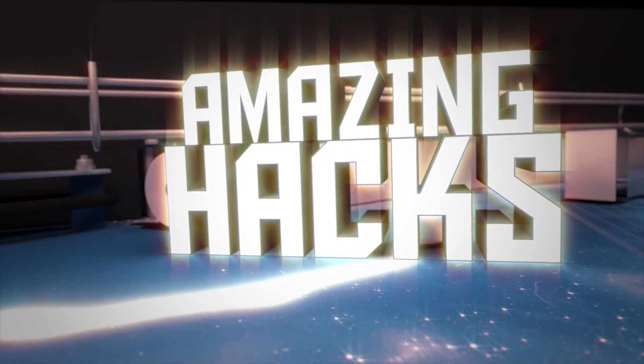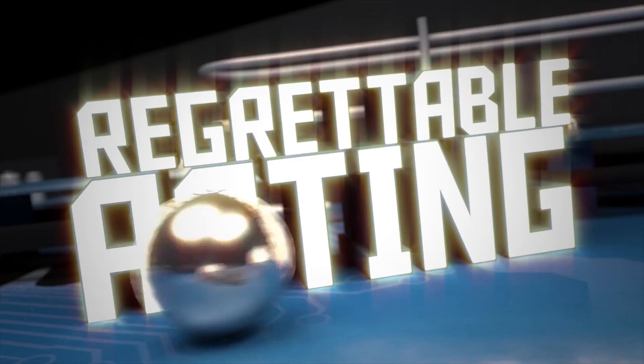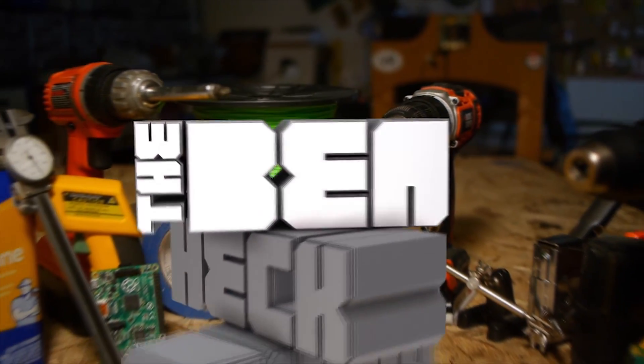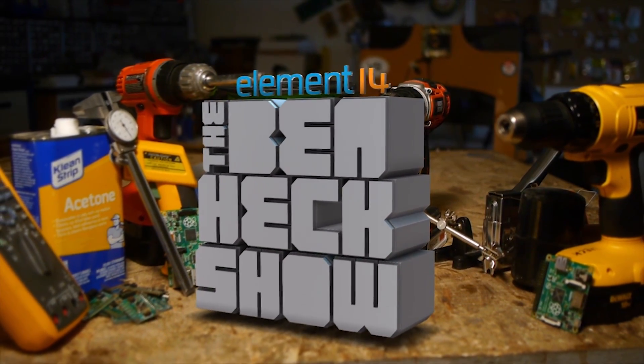Amazing hacks. How can we make this portable? Inspired designs. Regrettable acting. Each week, Element 14's The Ben Heck Show brings you innovative projects using electronics, engineering, and more.